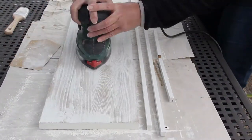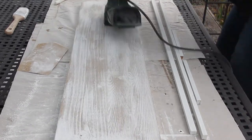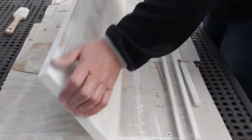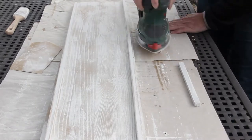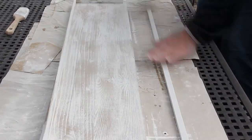And now you can see why I did that. I'm just sanding off some of the paint to give it a distressed look. By the way, something important — I know you can't see it but I'm actually wearing a sanding mask while I'm doing this.